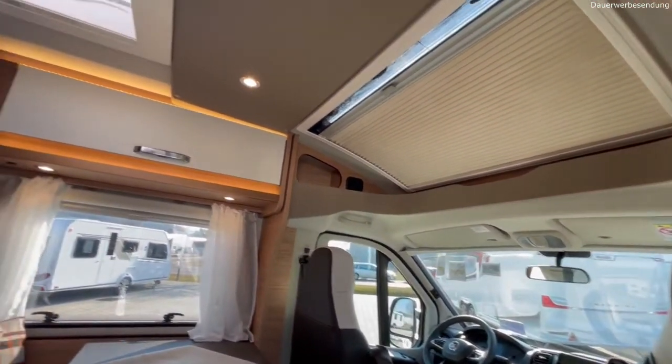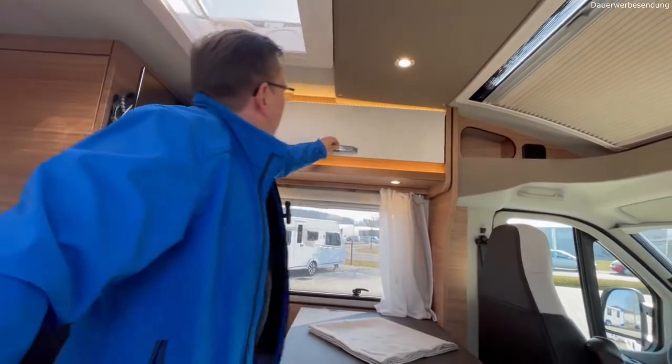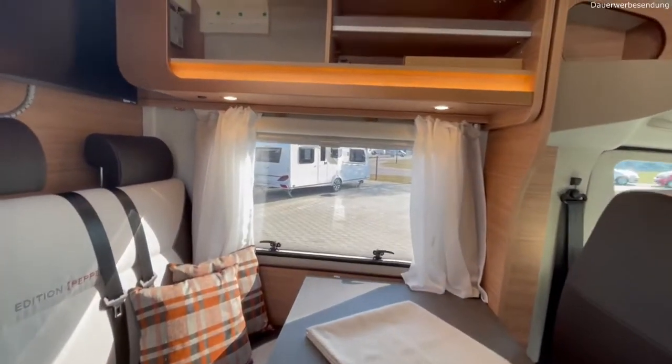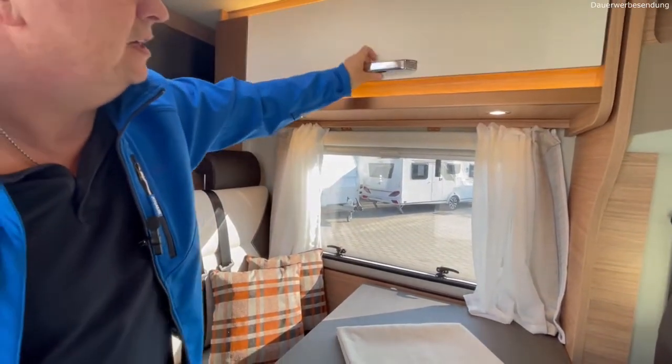Dann haben wir trotzdem noch ein MIDI-Häubchen hier drin. Fernseher ist an Bord, automatische SAT-Anlage Oyster – Premium-Anlage. Man sieht oben die Box, ich kann also alles über den Fernseher steuern, 60er-Schüssel drauf – alles im Preis mit dabei, ohne extra Aufpreis.